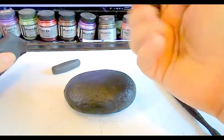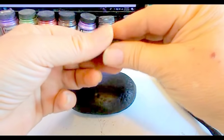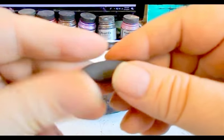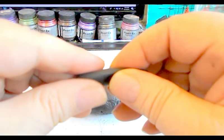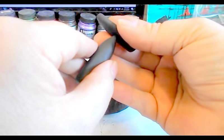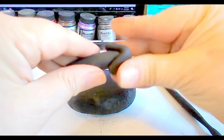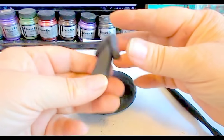Now we have to make the roof. Take a little bit of clay, roll it into a ball, roll it into an oblong shape like this, and then squeeze it kind of flat. Flatten out the ends a little bit, and then put this on top of the peak and center it on there. Squeeze it so it becomes the roof like that — it's very simple.